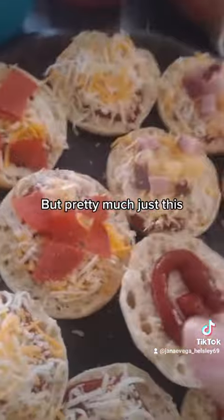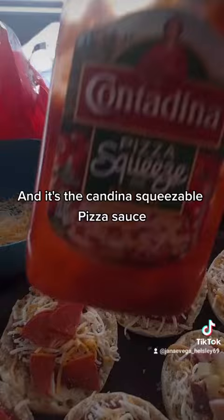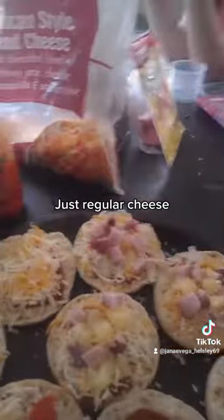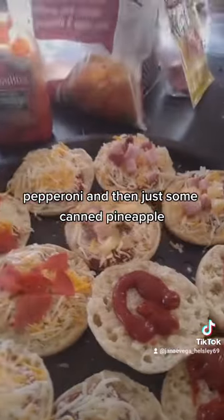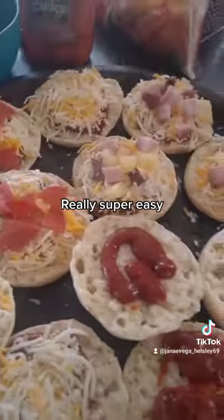Pretty much just this — it's the Candina squeezable pizza sauce, just regular shredded cheese, pepperoni, and then just some canned pineapple. Really super easy, really super fast.